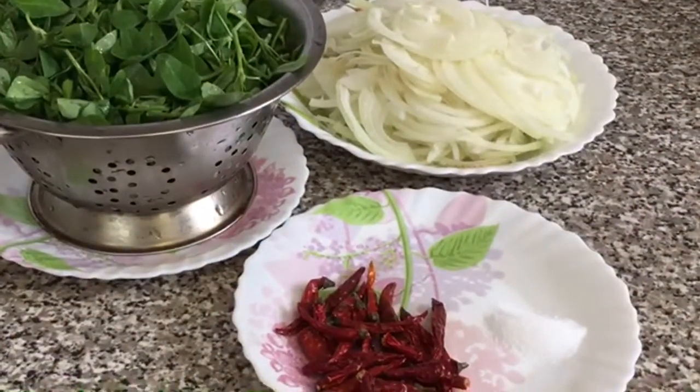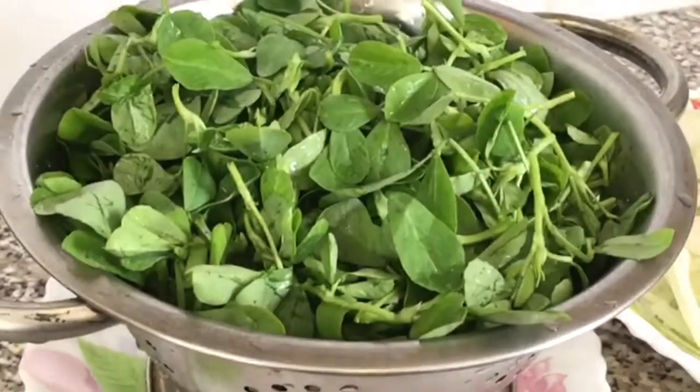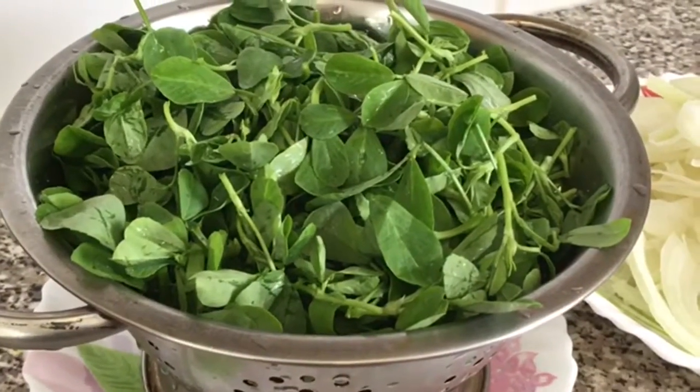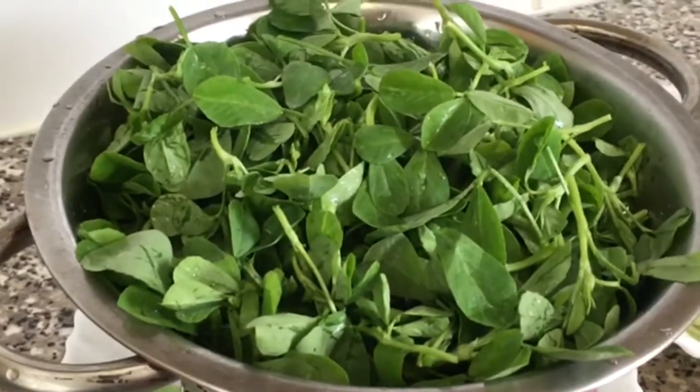Hi guys, today I'm going to be showing you how to make a very simple methi fry. For this recipe I'm using some fresh fenugreek leaves. I've already washed my fenugreek leaves, so make sure you drain all the excess water.